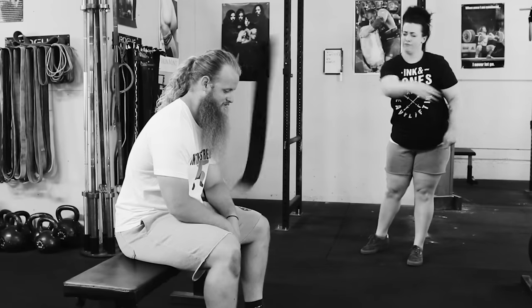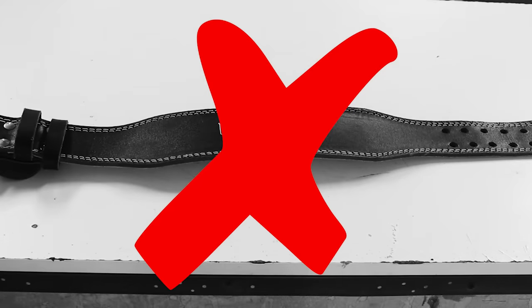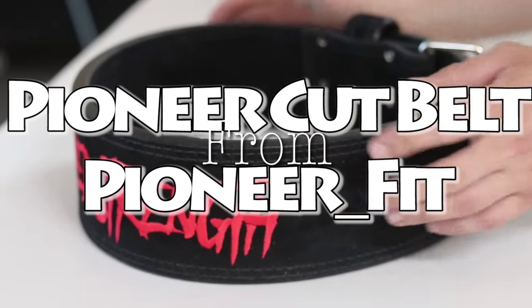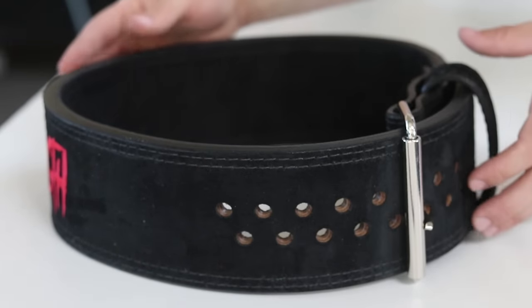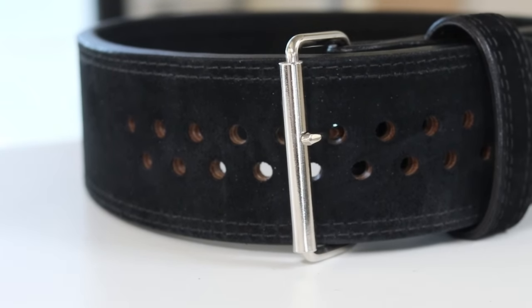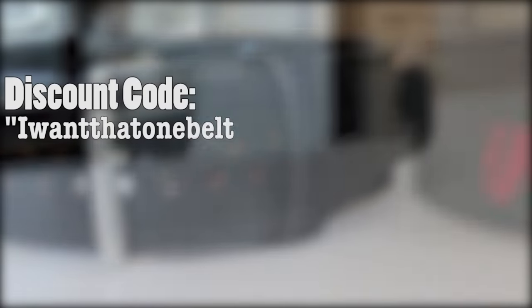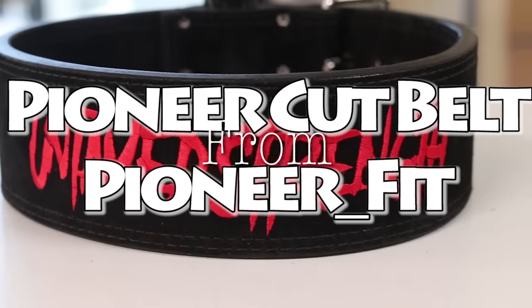Stop being embarrassed by your soft belt, your frayed duct tape belt, or your Valio belt that's about as durable as a Kmart wallet. Purchase your Pioneer Cut Belt from Pioneer Fit right now — right freaking now! This 4-inch, 13mm, single prong Pioneer Cut Belt from Pioneer Fit can be yours by following the link in the description below. Be sure to use discount code: I want that one belt that Al was talking about in one of his YouTube videos — The Untamed One. Thanks for your time. Pioneer Cut Belt from Pioneer Fit.